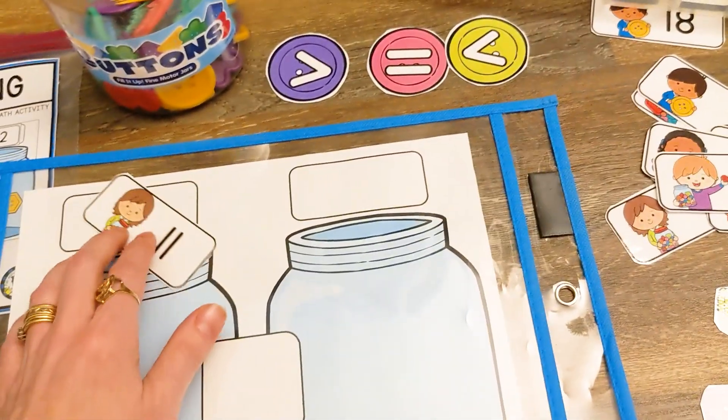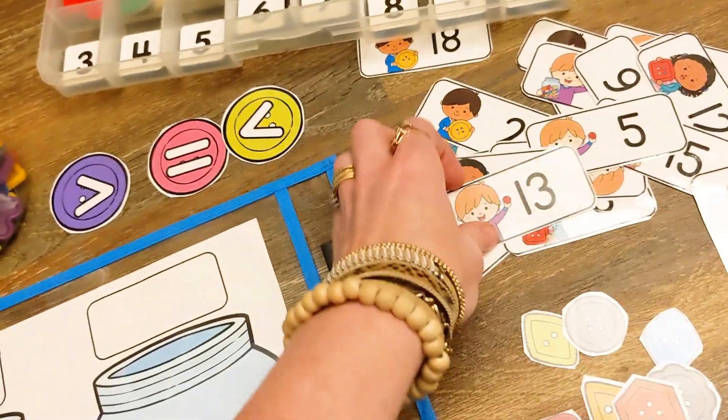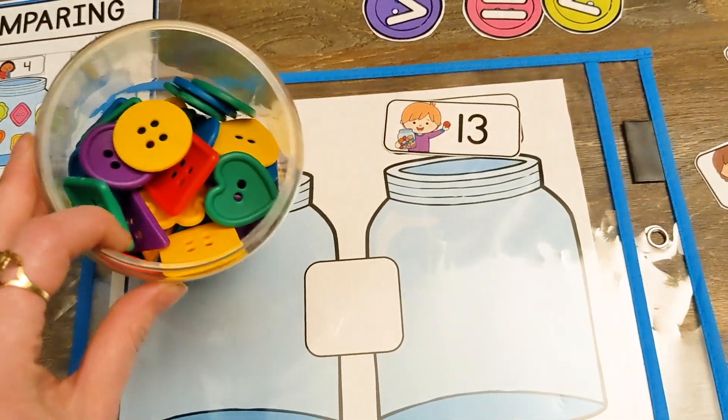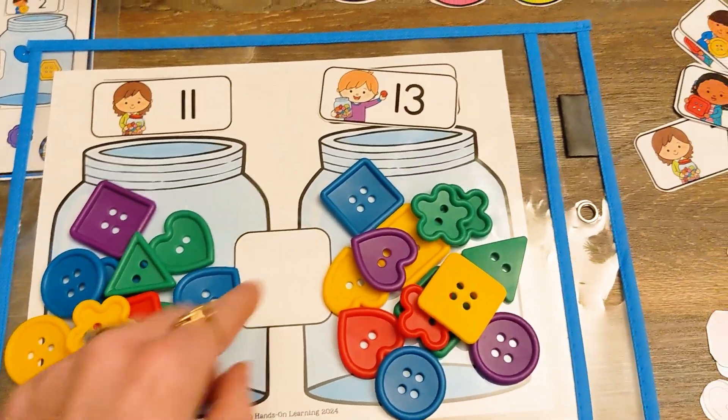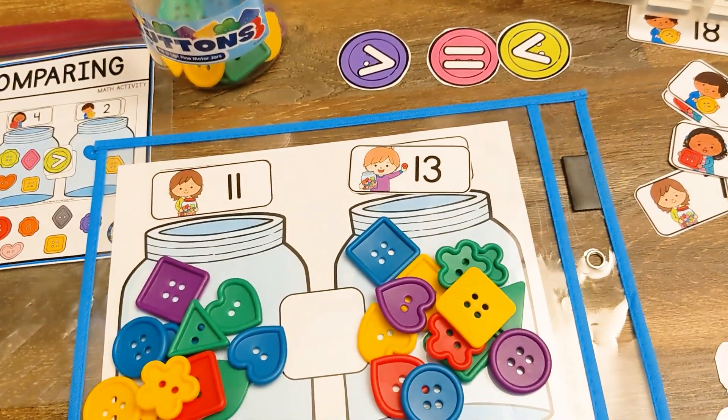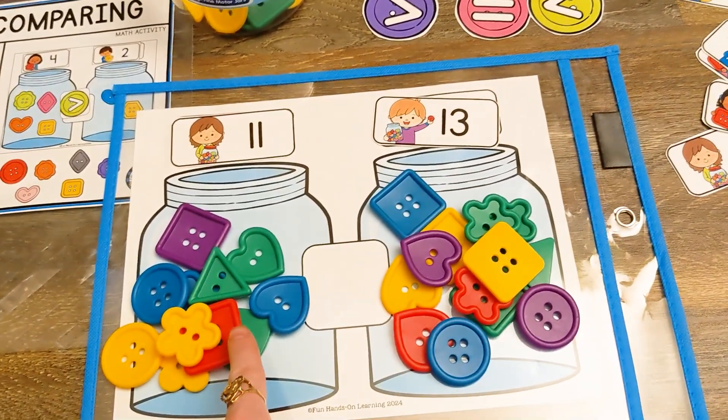Let's compare 11 and 13. This time I'm going to use real buttons. Here I counted out 11 buttons and on this jar I counted out 13 buttons, and of course 13 is greater than 11.